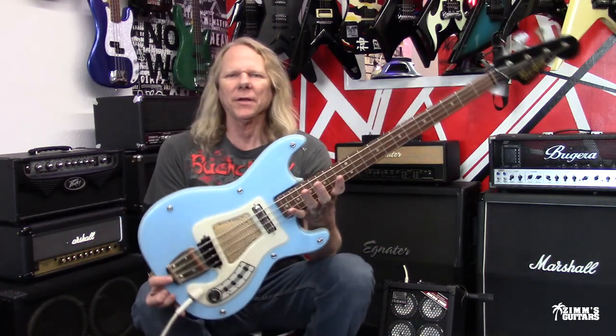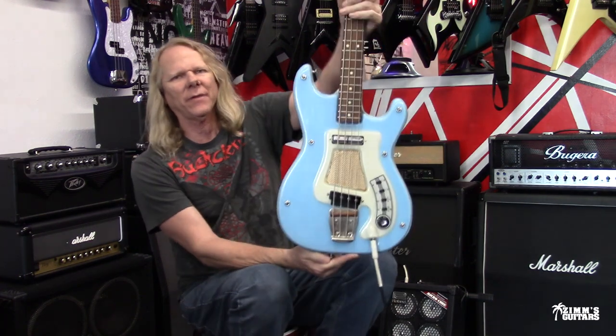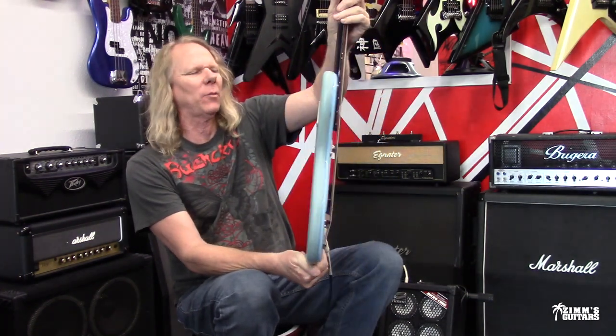Hey guys, what's up? It's Dan down here at Zim's Guitars, and I have this really unique, very cool, old bass that I wanted to show you.